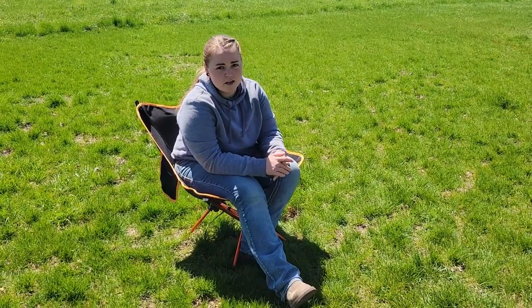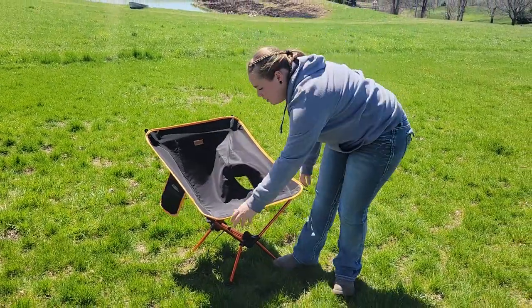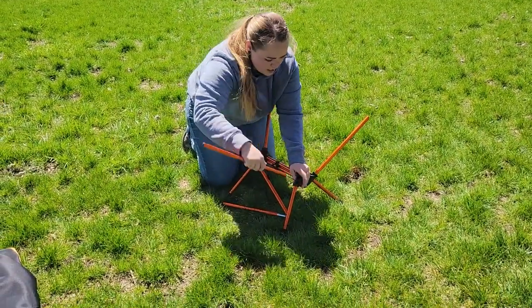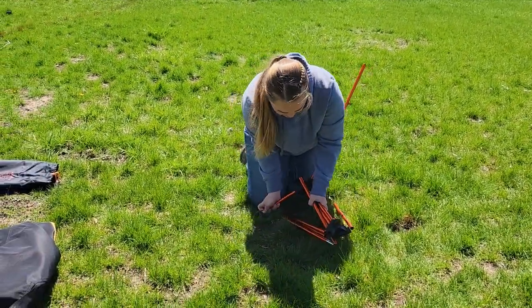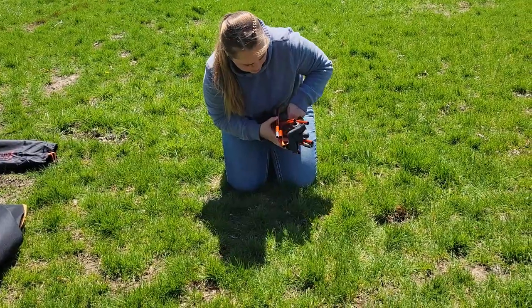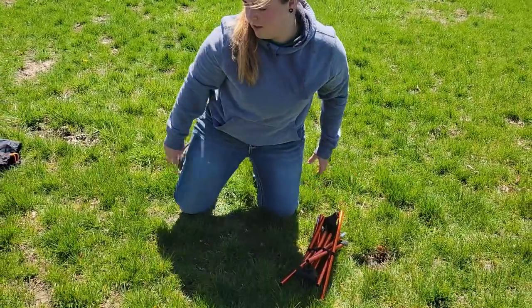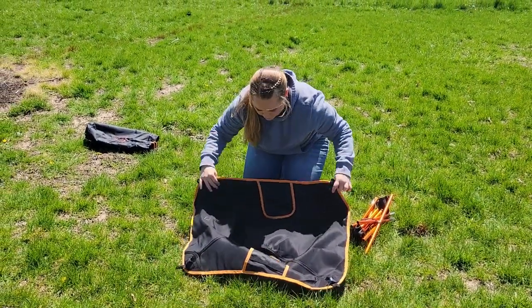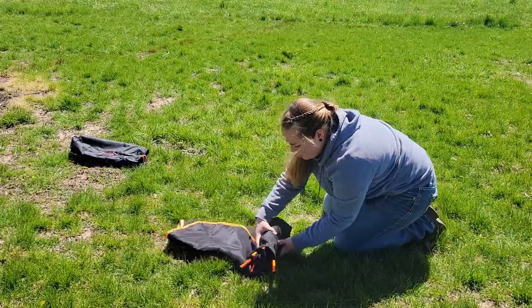Along with this being extremely easy to set up and very comfortable, it's also very easy to tear back down. You're going to remove the cloth, unfold all of your poles and fold them towards the inside. You don't have to do it in any order — just get them all facing the inside. Grab the velcro strap and wrap it around all the poles to keep them all in one spot. Then take the covering — the easiest way is to fold in both sides, place this sideways, and simply roll it up.